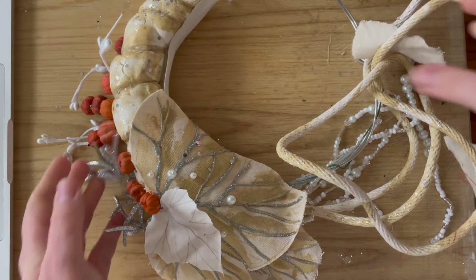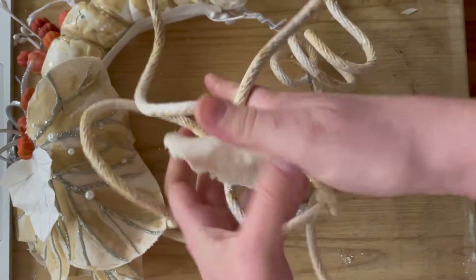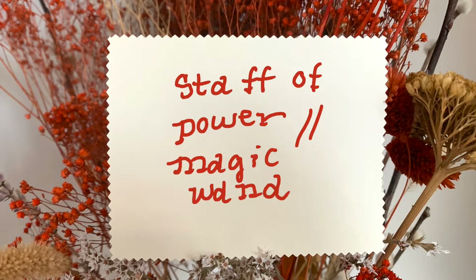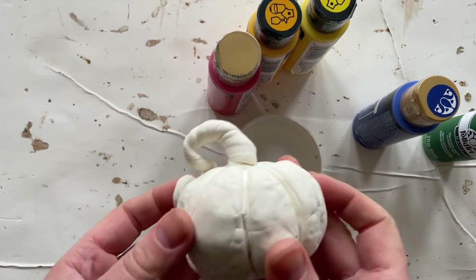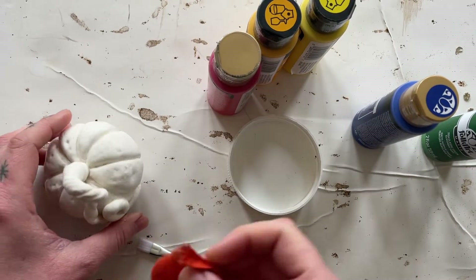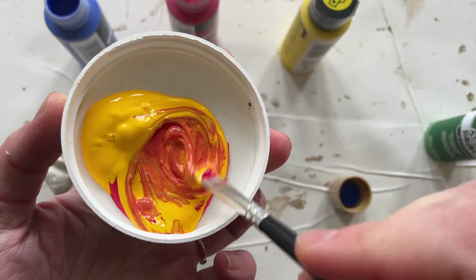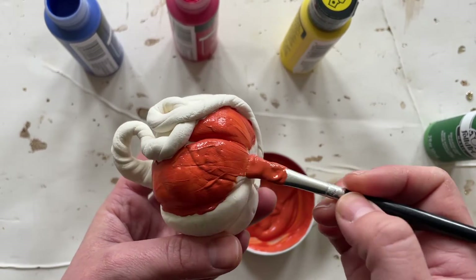My favorite part of the crown is definitely the floppy unicorn horn I made out of clay — it's supposed to look like a pumpkin stem on my head. My final step in this project is making a pumpkin wand. I just made this out of model magic, a big dowel, some paint, and some aluminum foil. I tried to match the pumpkin-y orange color of my dress fabric as close as I could with the paint I had, and I think it turned out pretty sweet.